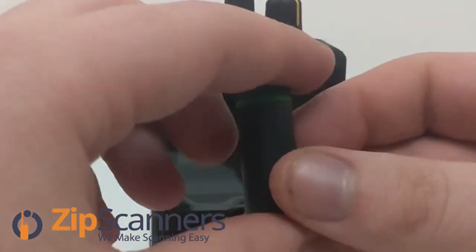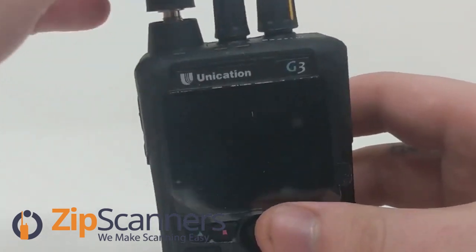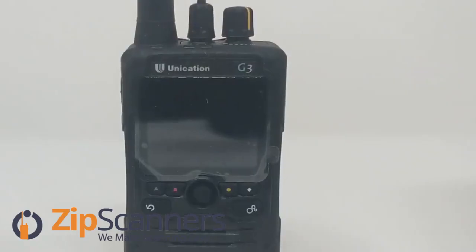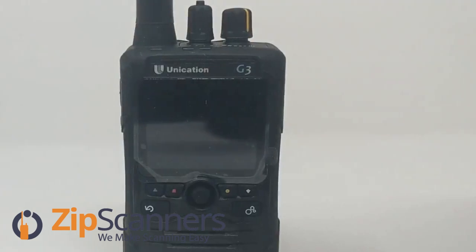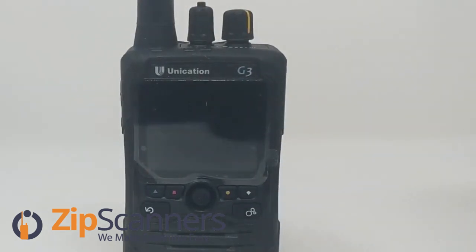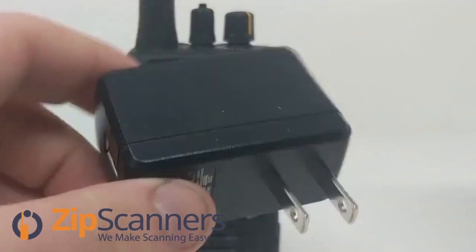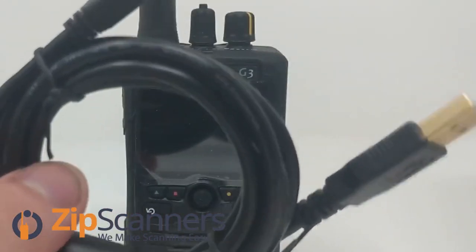Right here we have the antenna, which is about half an inch longer than the G3 and G4 pagers. It just screws right on. You have the battery and the manual here. You also have the AC wall charger and the USB cable for programming and charging.